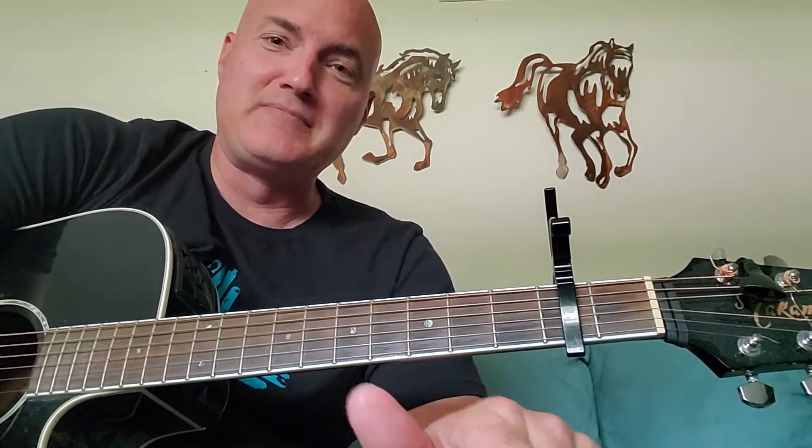Basically the song structure: you just have a couple of verses and you repeat the first verse. So you've got verse one, verse two, and then repeat verse one again. So here we go — the E chord.